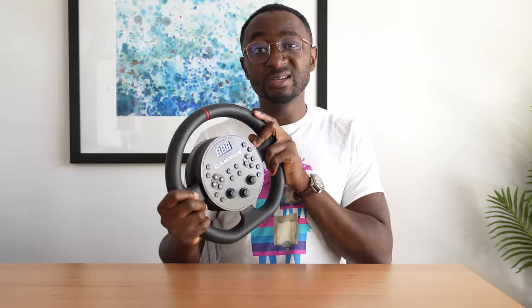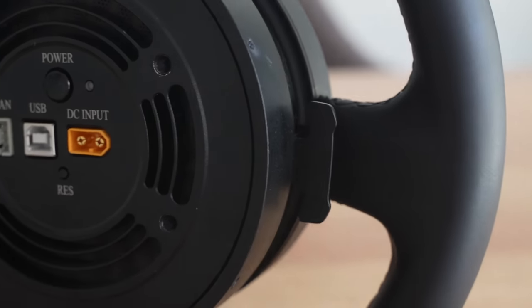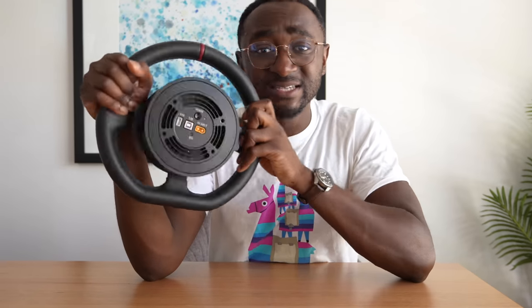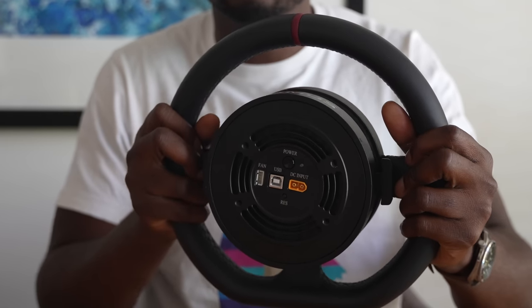The wheel itself feels pretty good and is really, really light. On the back there are two paddle shifters which are absolutely minuscule - really tiny, but they do have a pleasing tactile feel. The small size is likely due to the wheel being integrated with the wheelbase. On the back you've also got a power button, a socket for your fan, your USB, and your DC input.